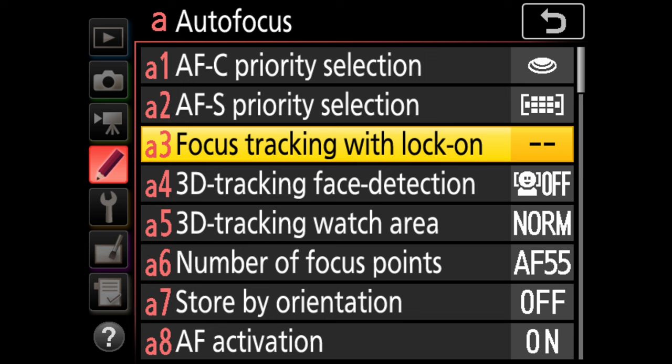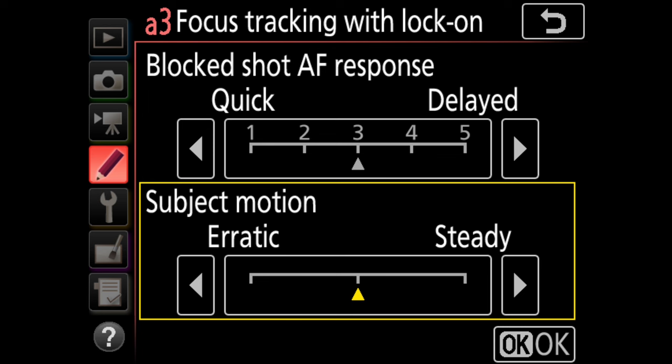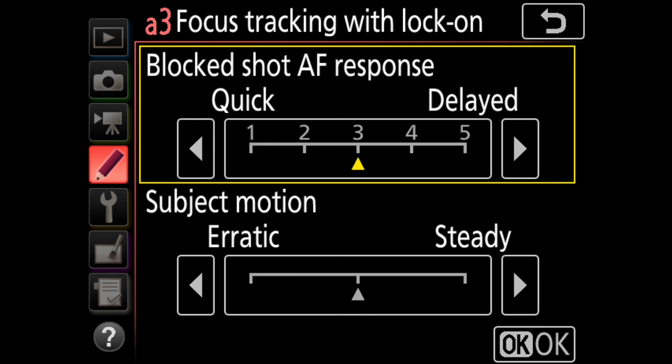We have AFC and AFS priority selection — those are set to release and focus as they should be, so I'm not going to mess with those. Next we have the focus tracking with lock-on section, which causes quite a bit of confusion. When we select this option there are two choices: blocked AF response and subject movement. The blocked AF response tells the camera how long it should stick with the first subject before trying for a new lock when there's a significant change in focus distance. For instance, maybe you're photographing a bird and a tree comes between the two of you — should the camera maintain focus on the bird or go for the tree? The higher the number, the longer the delay.